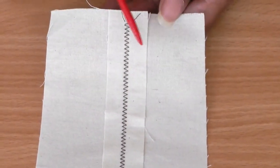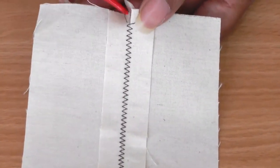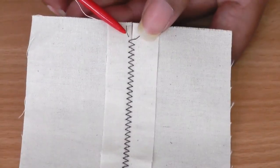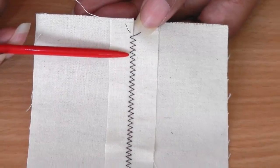You'll have a better indication if I turn it on to the wrong side, where you can see the seam allowance and the zigzag stitch, and you can just see how the foot is able to join the two to almost look as though there's no seam there at all.